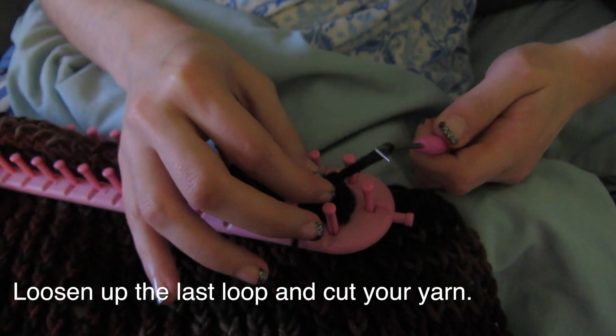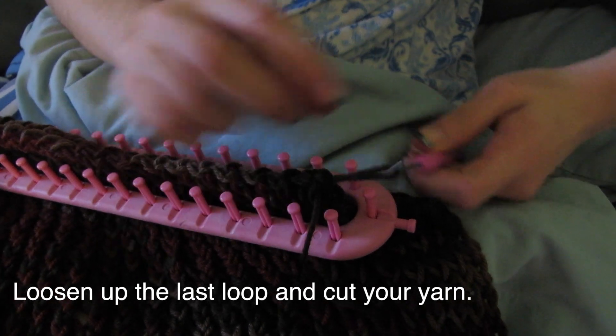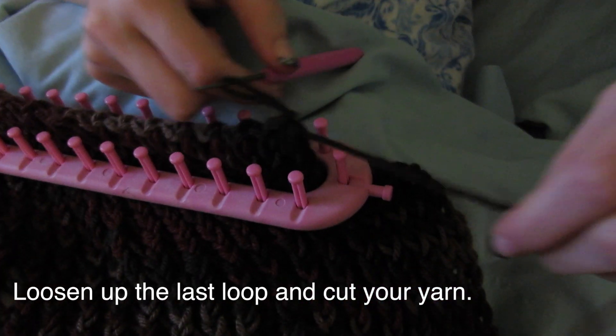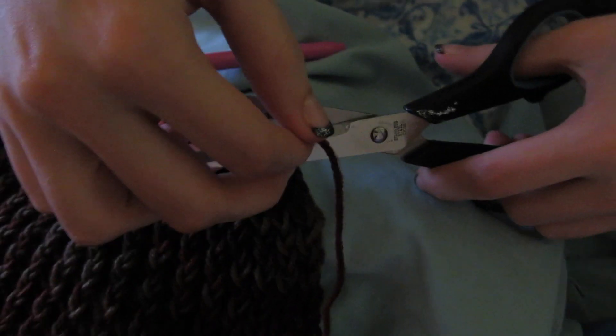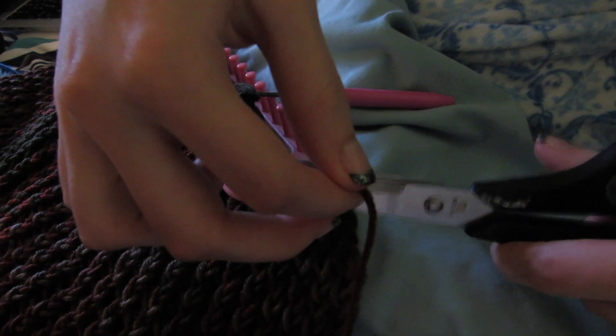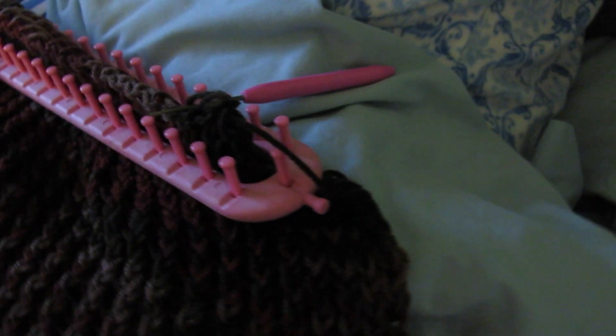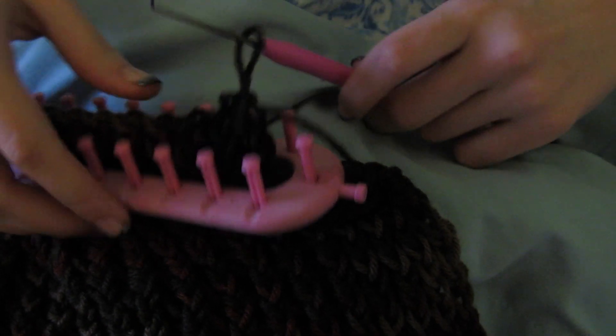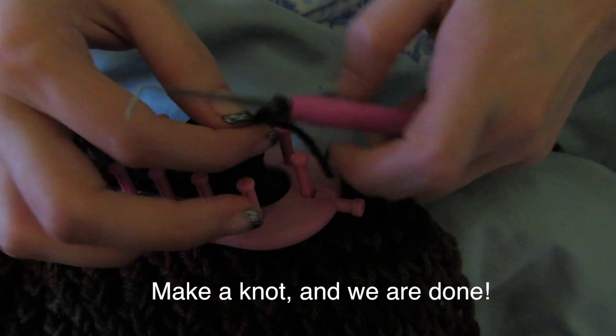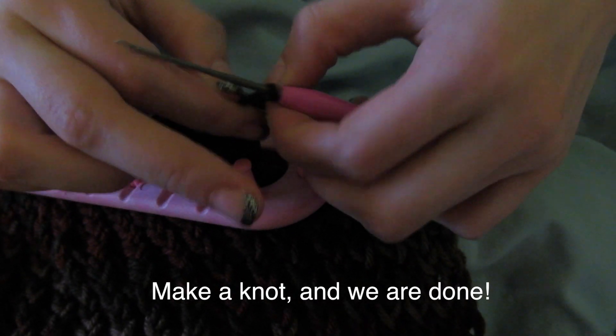For the last loop, you'll have to actually make it wider, then cut your yarn and pass the thread through the last loop. By doing so you'll make a knot, and voilà — we're done!